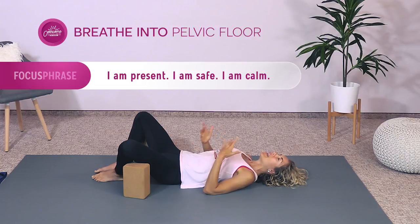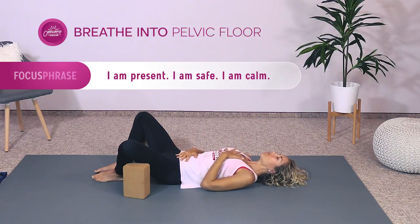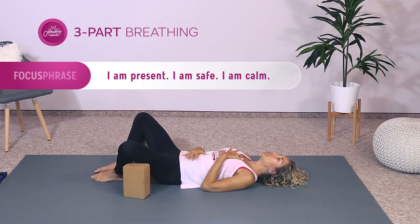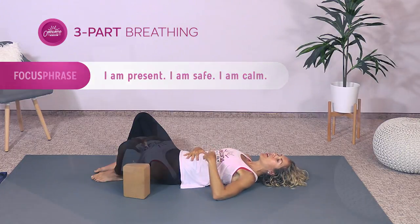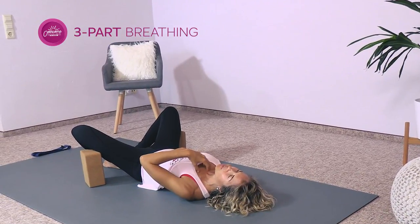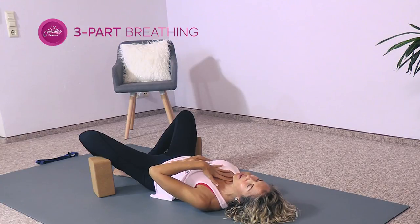Place one hand on the belly and one hand on your heart and chest area. We're going to do three-part breathing. First, fill your belly — begin by expanding your inhale down into your belly. Then breathe into your lower ribs. Then fill all the way up into your upper lungs. It's a three-part inhale, still on the inhale.